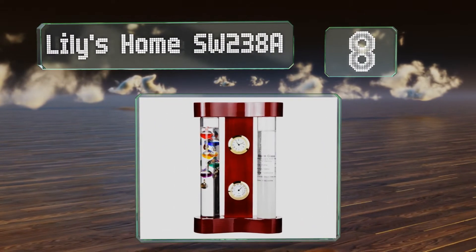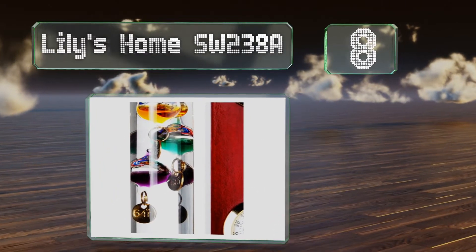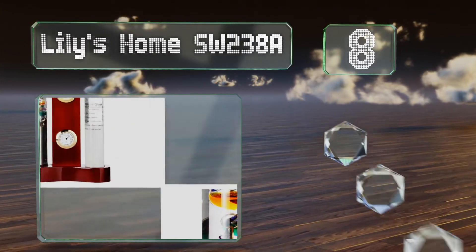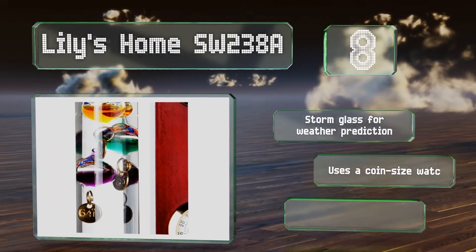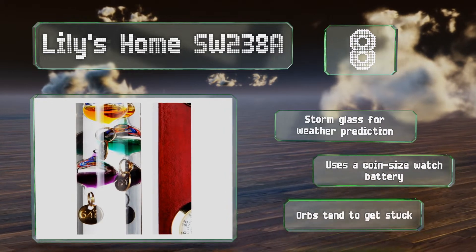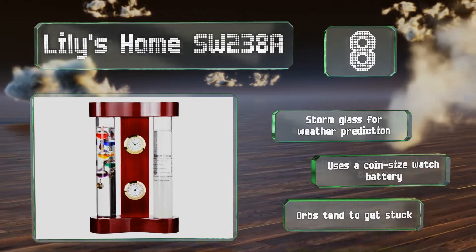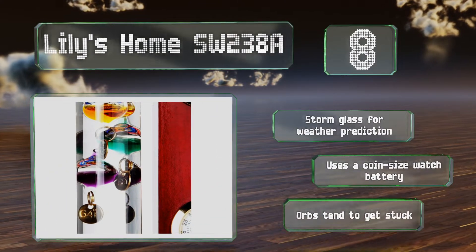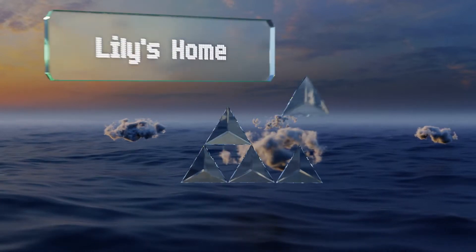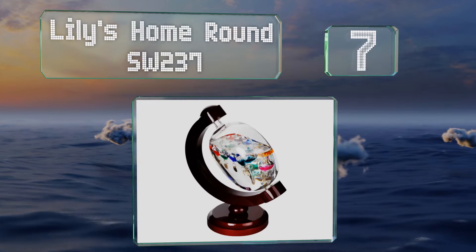At number eight, at just seven inches tall and four inches wide, the Lily's Home SW 238a is an ideal desktop model. In addition to telling the temperature, it can help keep you abreast of the time and humidity levels, thanks to a hygrometer and clock in the centerpiece. It's made with storm glass for weather prediction and uses a coin-size watch battery. However, the orbs tend to get stuck.